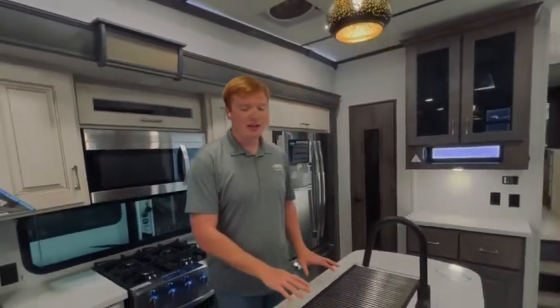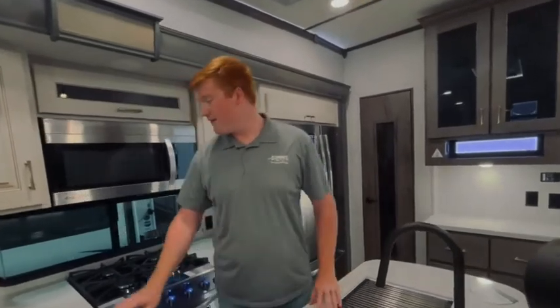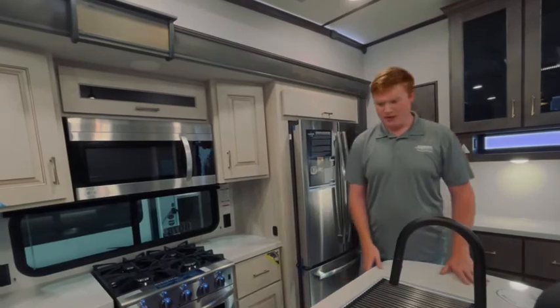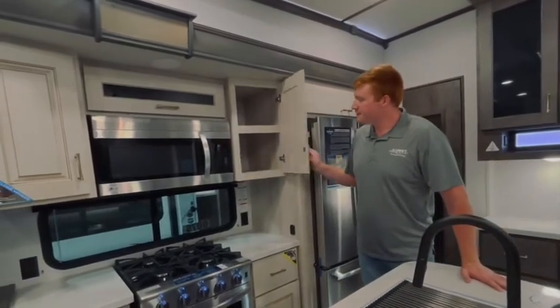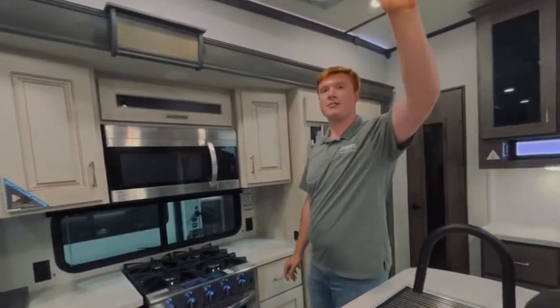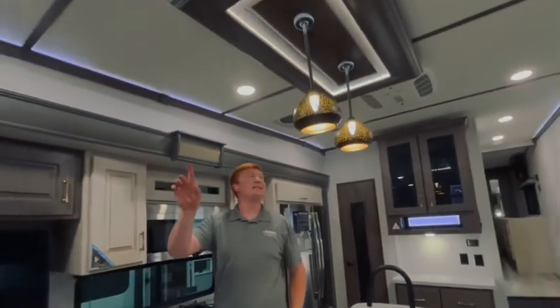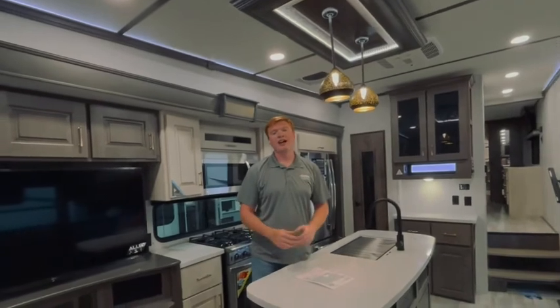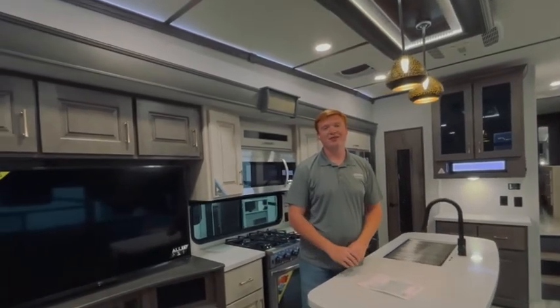The kitchen in this unit does have fully solid surface countertops in it. Plenty of storage room all the way around the kitchen. Nice fixtures up top. And your ACs in perfect places to give you plenty of cooling during the summer. I am Jacob Bentley with Summit RV. If you have any questions, feel free to reach out and give us a call or a text. Thank you.